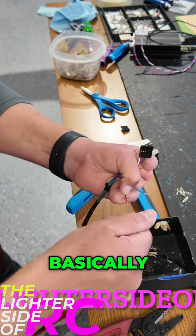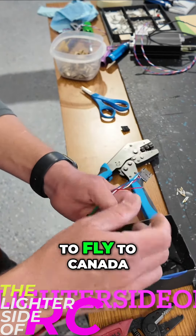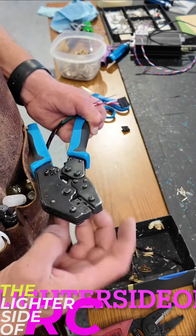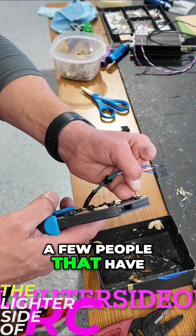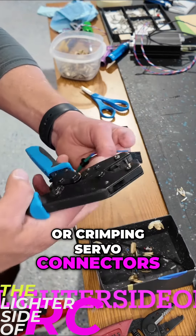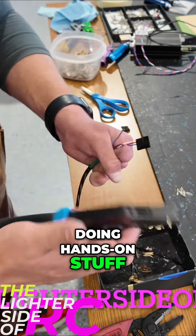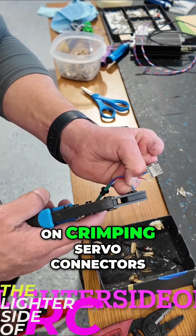So what is the Masterclass course? Basically it's going to be a day and a half course here at the shop, so you have to fly to Canada. We are basically going to cover topics that the attendees — you guys — want to know about. There have been a few people that have emailed me wondering about connecting or crimping servo connectors, just like we're doing, so we may spend an hour or half an hour doing hands-on stuff all based on crimping servo connectors.